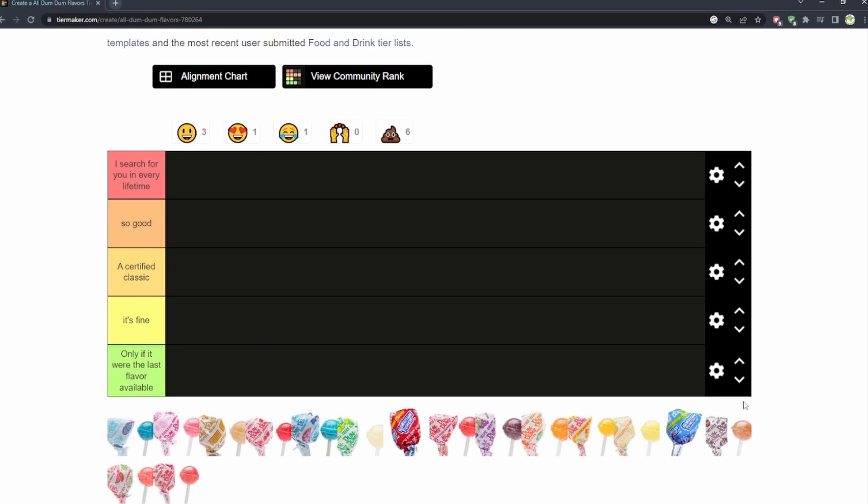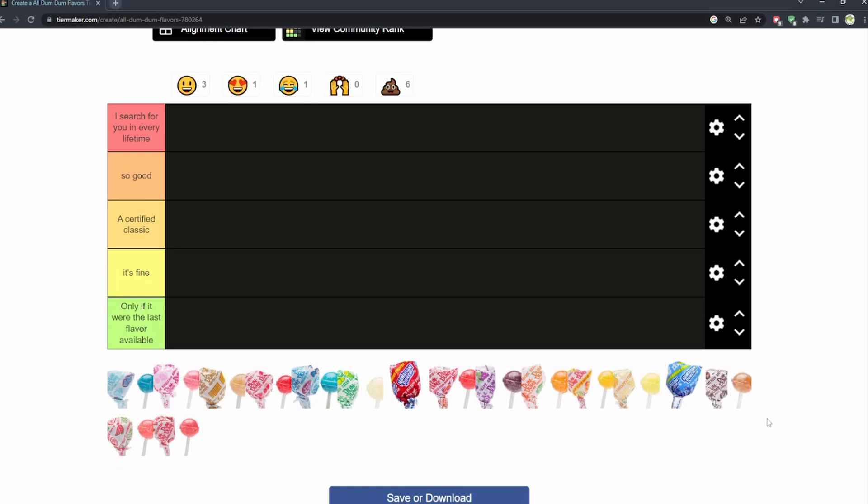Here's our tier list. I didn't want to do your simple S tier, B tier, A tier, all that nonsense. Here's our watermelon. Unfortunately, I really, really thought this guy was going to be a certified classic. But I was wrong — it's simply just fine. It tastes somewhat of watermelon, it's not the best, I'm not crazy about it. If I saw it I'd go, oh yeah, cool, watermelon. And that's what it is. I really would have put it as a certified classic, but unfortunately it's just okay.